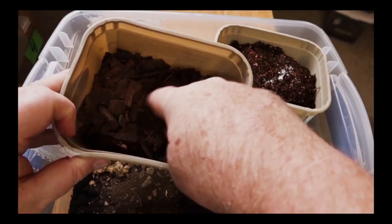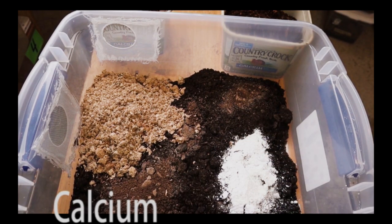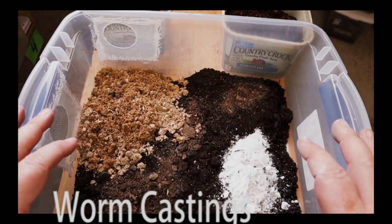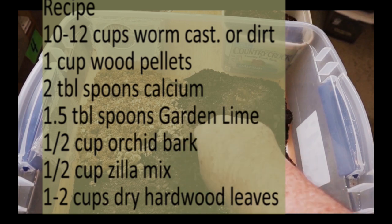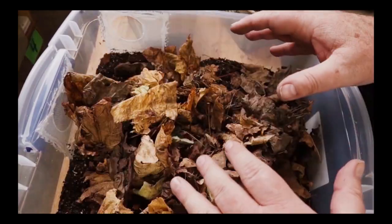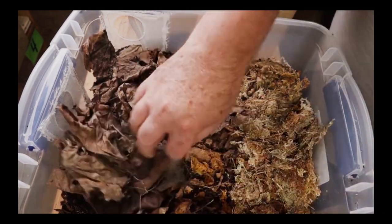The tub on the right has Zilla jungle mix; the tub on the left has orchid bark without fertilizers. I love the wood pellets because it adds age to the substrate and makes it last a lot longer. On the right is a calcium — any kind of human-consumption calcium. That light brown line on top is garden lime. For the substrate I like to use worm castings. I use about a cup of the wood pellets, about two tablespoons of the calcium, about a tablespoon and a half of the lime, half a cup of the orchid bark, and about half a cup of the Zilla jungle mix in a 15-quart enclosure. I crumble in some leaves, add sphagnum moss, really dry leaves, and some wood.